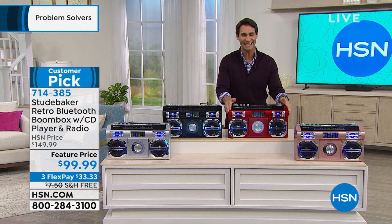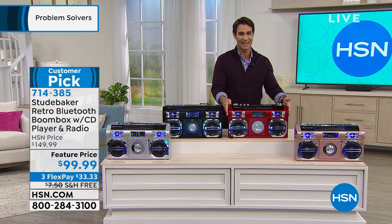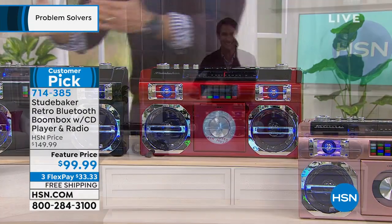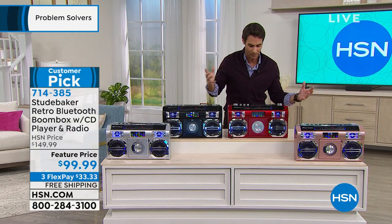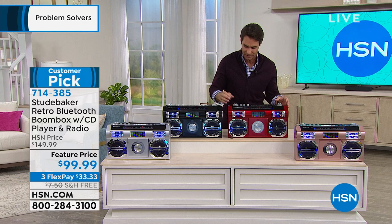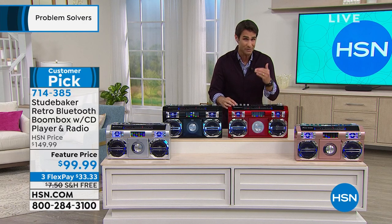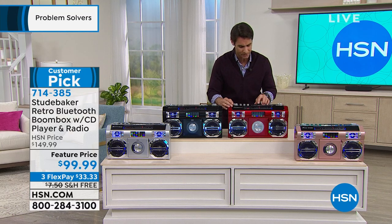Update — the red is now gone. I hope someone put that in my shopping bag on hsn.com. The red is sold out. Although I would take the rose gold, I'd take the black, I'd take the silver. It will also play burned CDs — some devices won't play those, but this will. Let me press play here on the CD and turn it up.